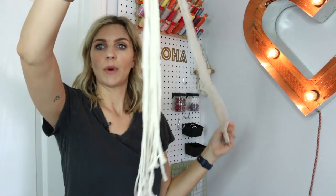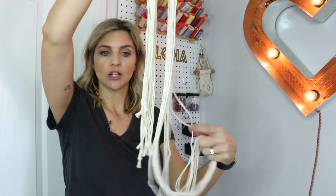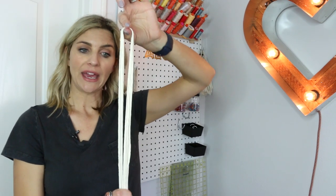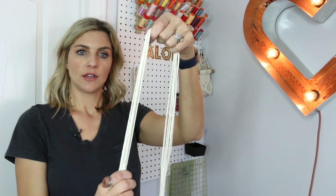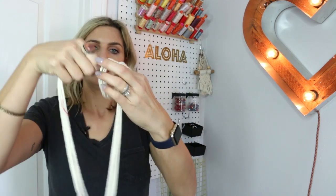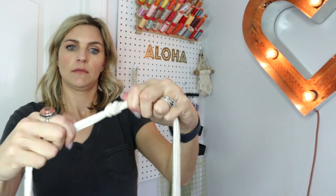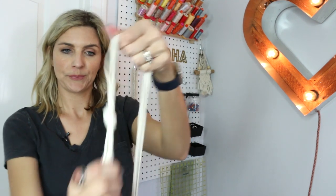Line up the bottom of your cord — just make sure it's kind of close, you don't have any that are a lot shorter than the other. Then measure down about how long you want your handle to be; it will shrink up a little bit with the braid, so keep that in mind. About here looks good. Then take one side and go ahead and make a knot — just standard, fold it around and pull it through. From there we're going to braid down here.